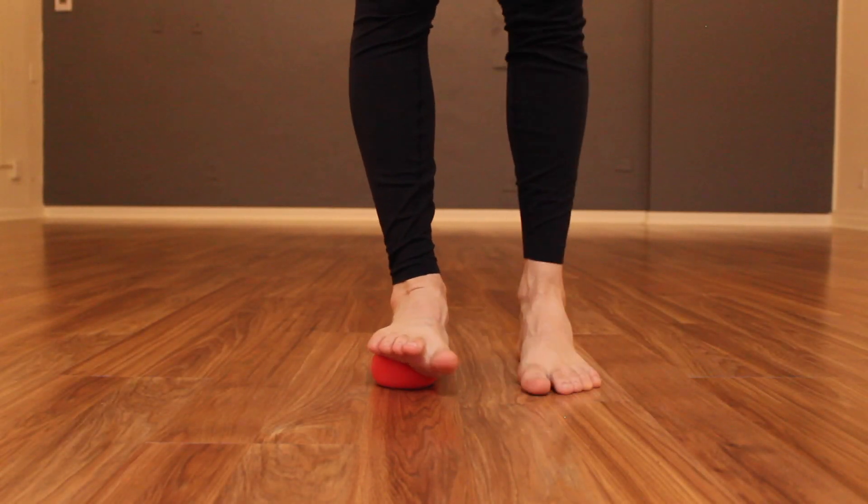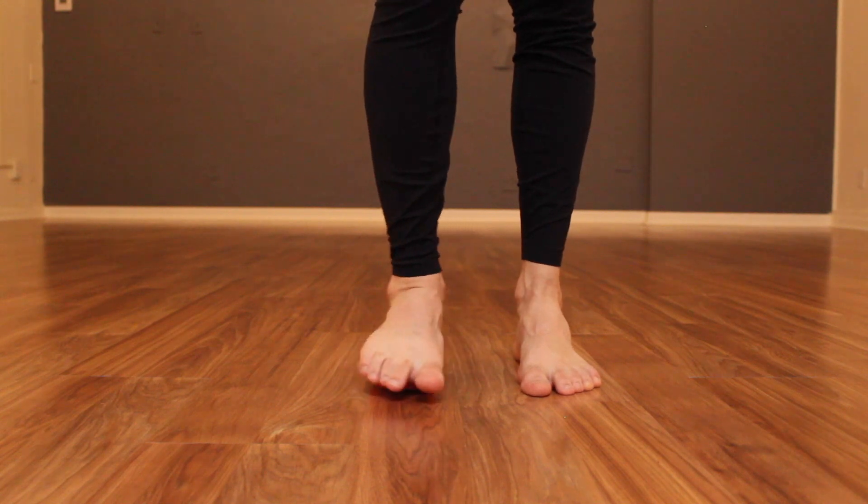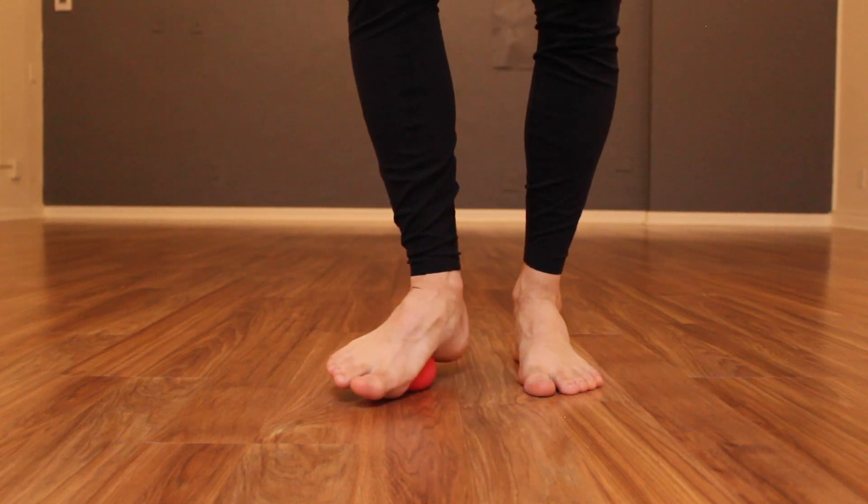First, step dead center on your ball and rotate the foot back and forth like you're putting out a cigarette.